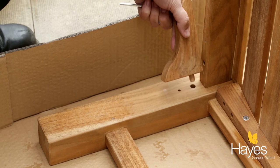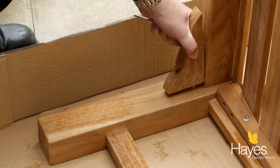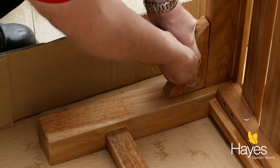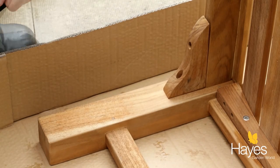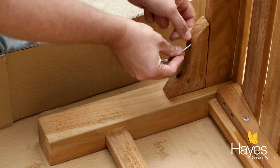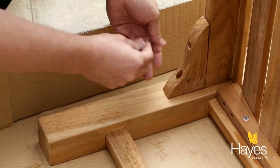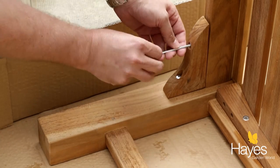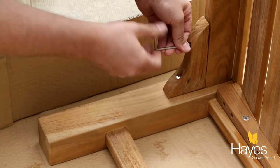The next stage is to take the seat base finial, put it into place like so and push into position. Then take two more of the screws, place one in there like so, one in there like so. Then take the Allen key and tighten these screws up.